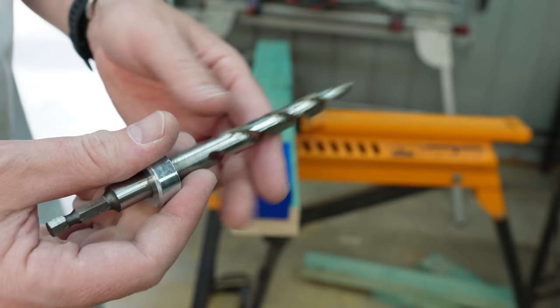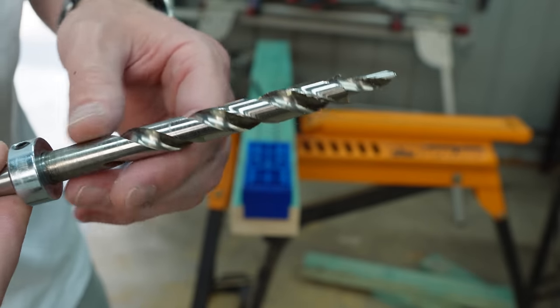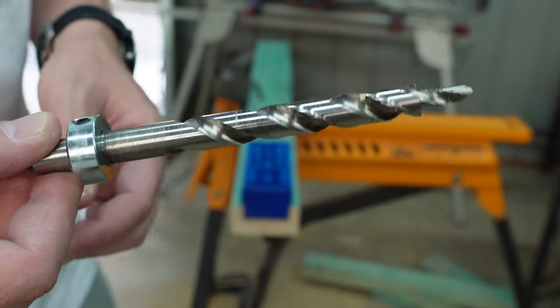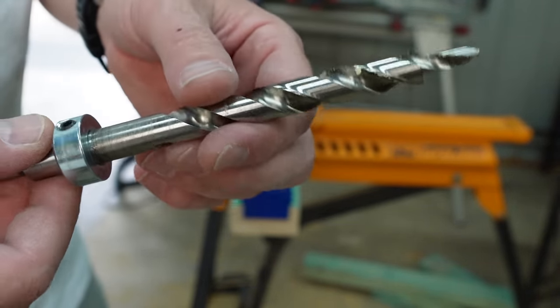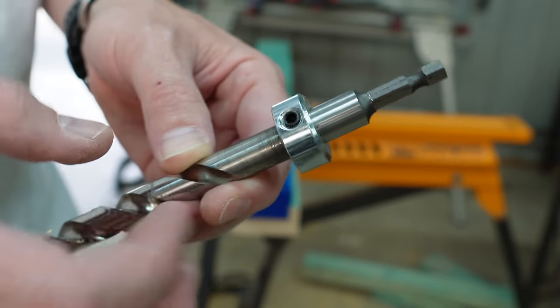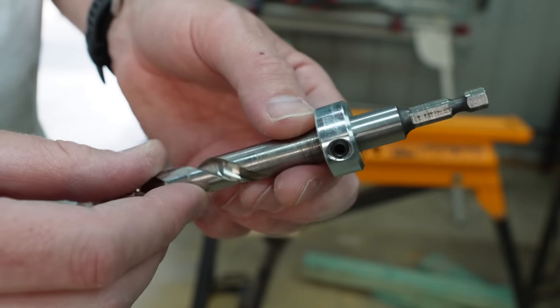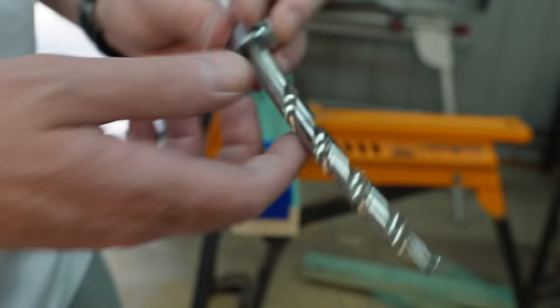It comes with this drill bit, which is tapered at the end. It drills a pilot hole for you and also drills the channel that your bugle screw or pocket hole screw goes into. Then you've got this collar at the other end — this is the depth stop. It comes with a little grommet screw that tightens up on the shaft of the drill bit.